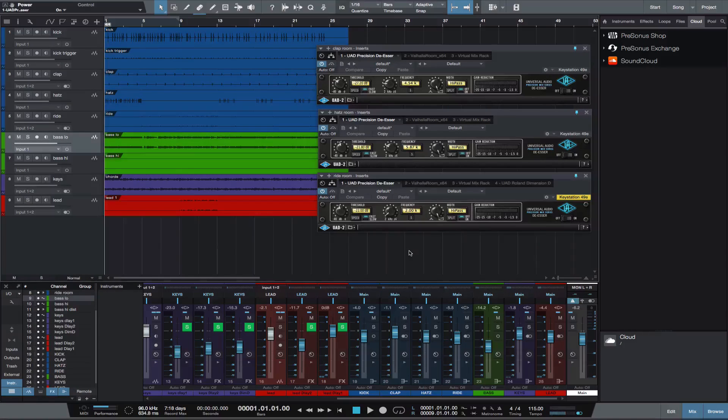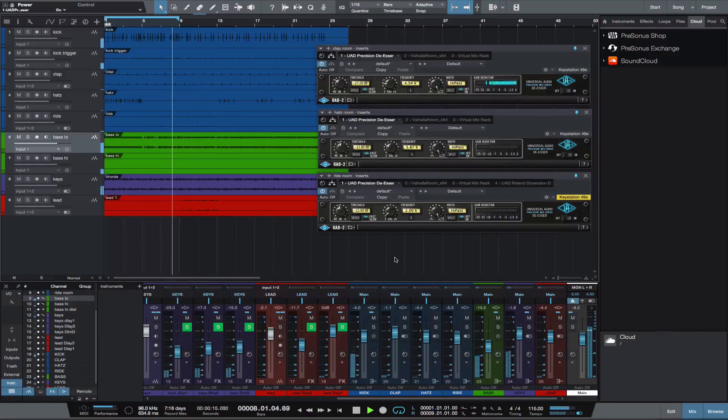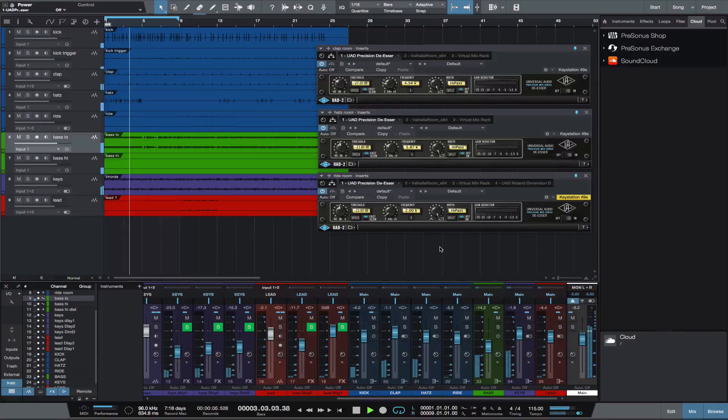Let's listen to the track with the de-essing. Now let's turn off the de-essing and listen. Again with the de-essing on.